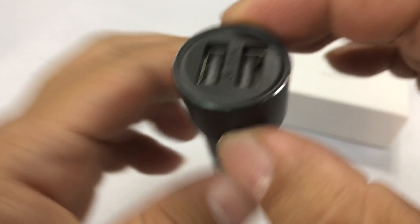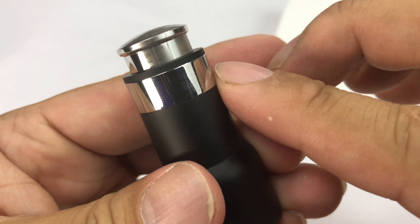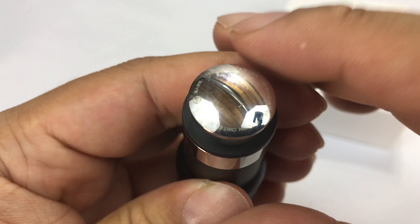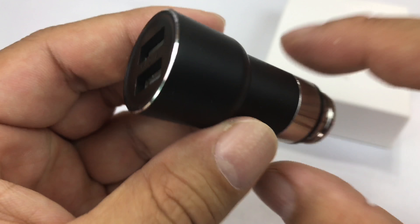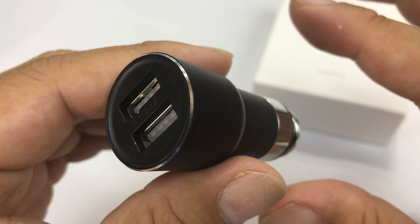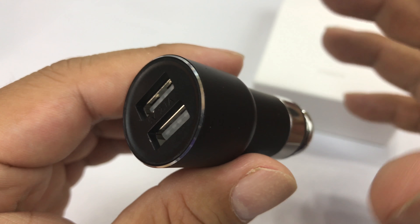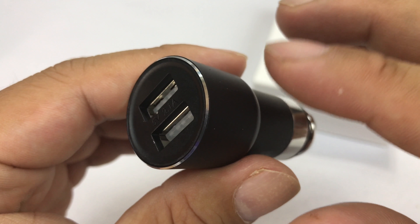It's got that little chrome trim around it, which kind of gives it some perceived premium look to it. And you do have two 5-volt, 2.1-amp USB ports. This should be pretty flush with most accessory ports, though this part is probably going to stick up a little bit. And even down here it seems kind of high quality — perceived value. It has this kind of chrome looking connector.